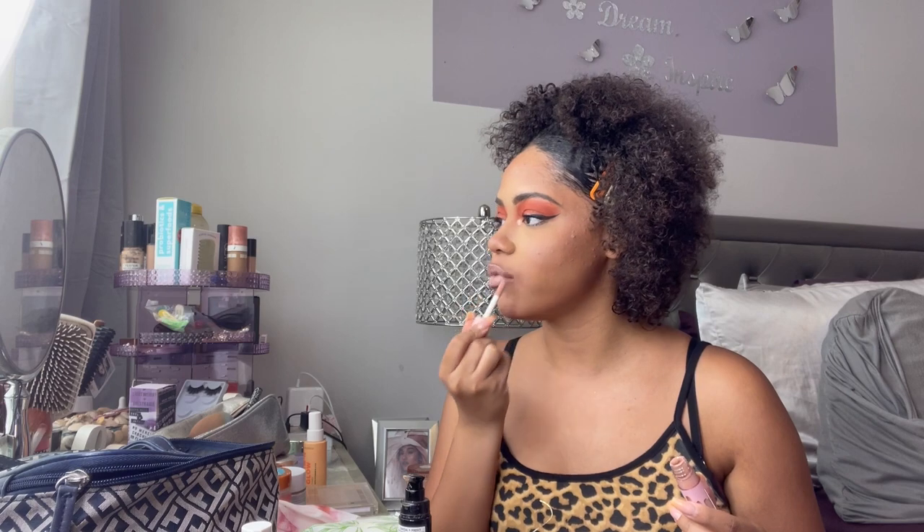It has a nice pigment to it, but you could also sheer it out if you want, which I like. I like this one a lot — this could potentially be something I carry around every day. I'm a sucker for gloss; if you watch my channel you know I love to top my lips with a gloss. A nice nude pink is perfect for ombré lips.